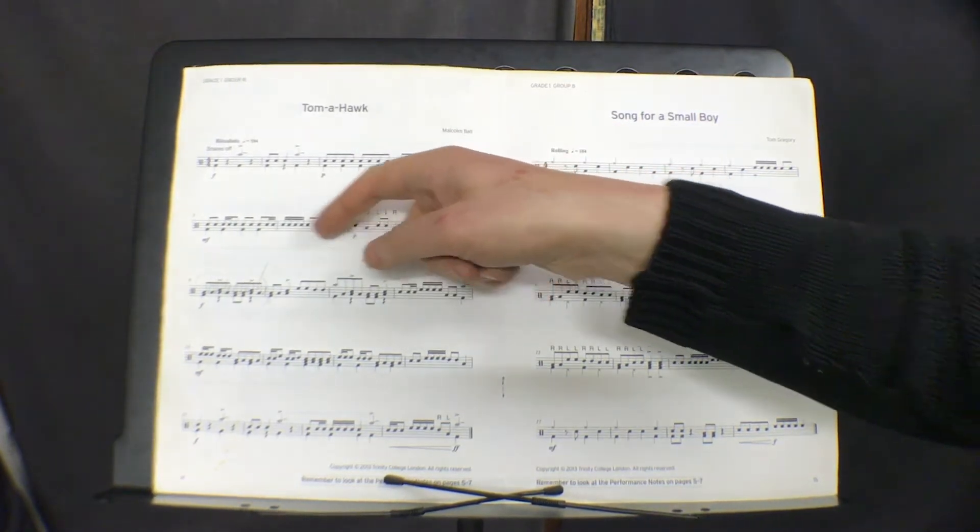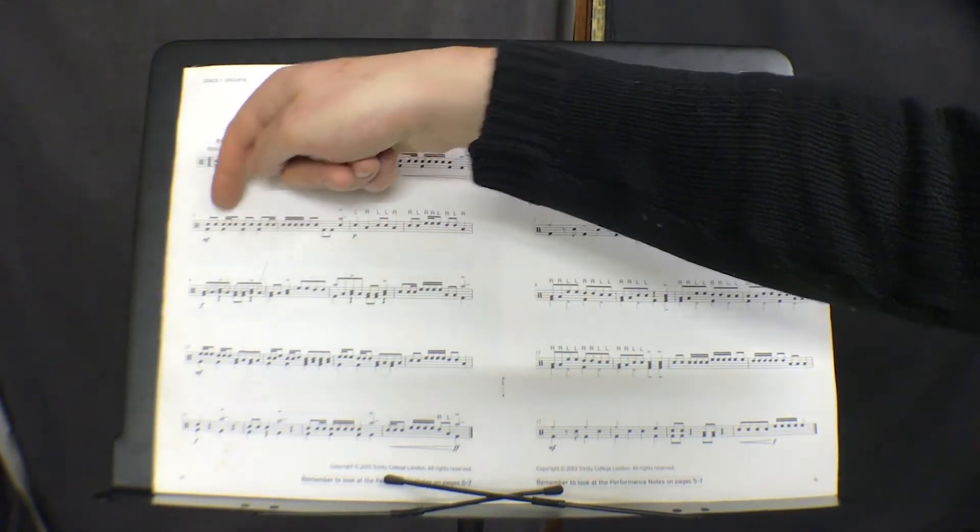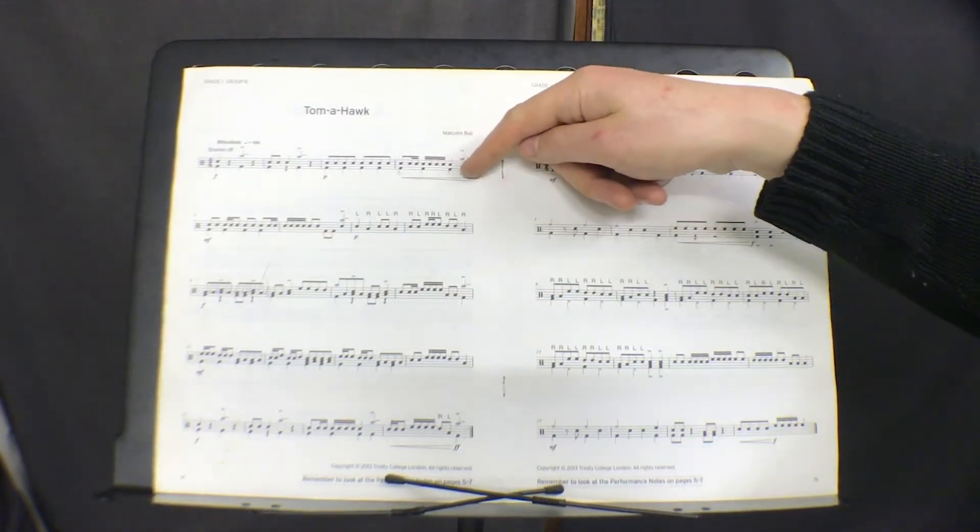It goes back to quiet after you go to MF, which means medium loud, so it gets louder. This is a crescendo marking, which means you go from soft to loud.